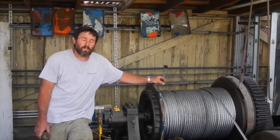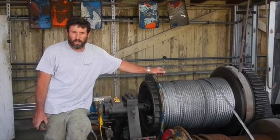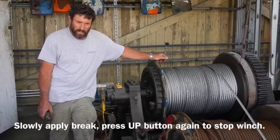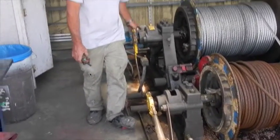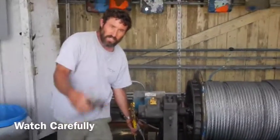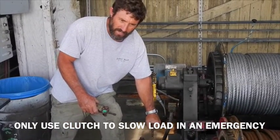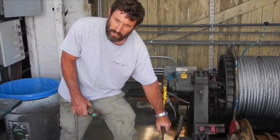Once the boat, cradle, or any combination thereof reaches the slope of the ways where it will roll down on gravity without being pulled down, carefully bring the load to a stop by slowly applying the brake. Do not apply the brake too fast. Do not throw in the dog and try to stop it too fast. If the brake will not stop the load while the motor is disengaged, slowly bring the clutch in to stop the load with the brake. If you stop the cradle too fast while there's a boat, the cradle will stop but the boat will not.